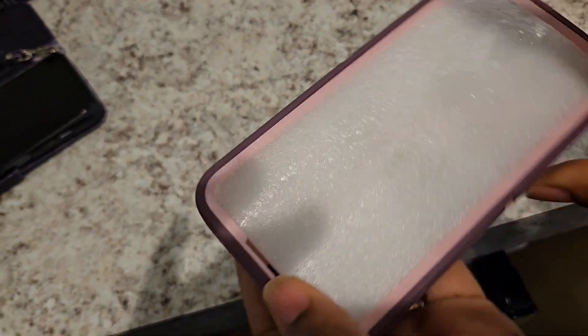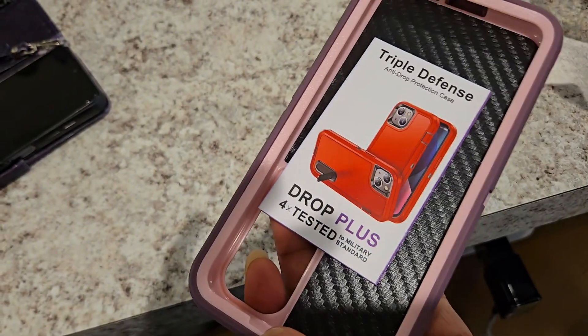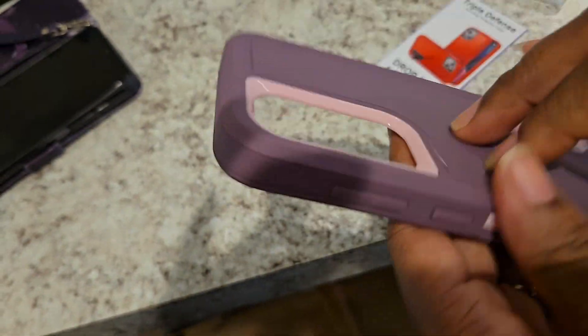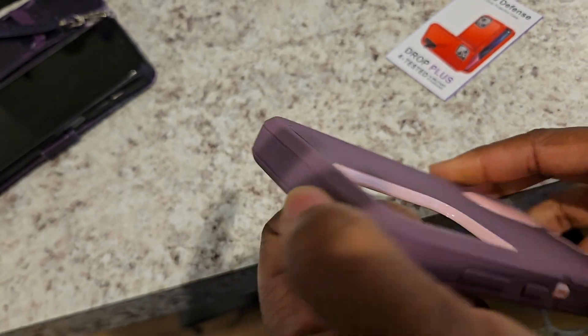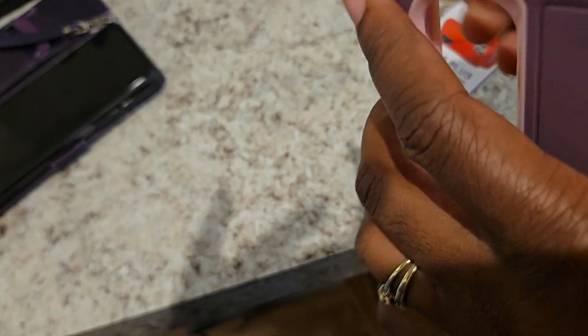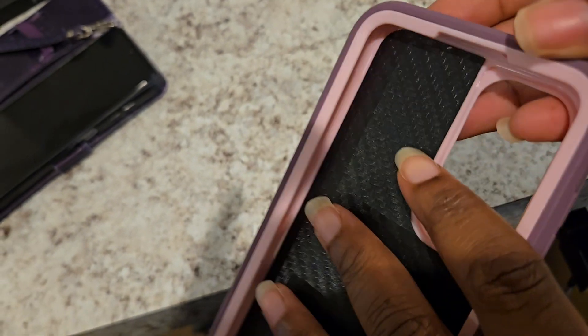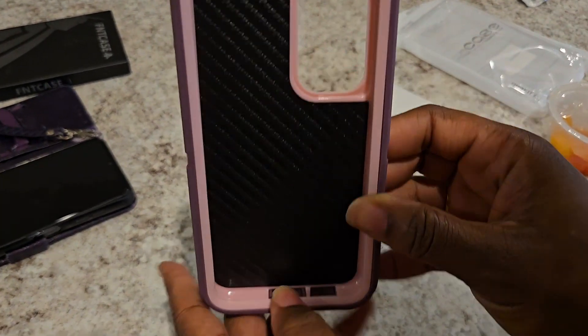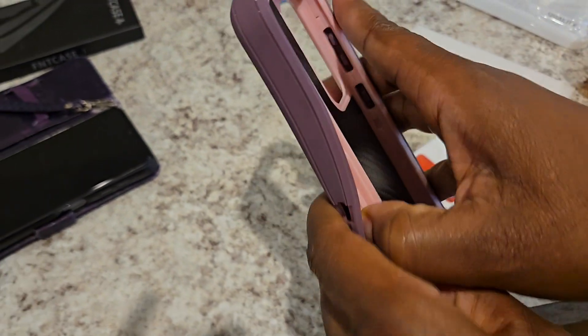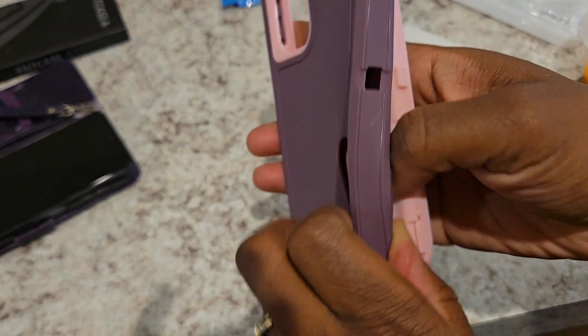Visually, I already told you guys this is not the color I signed up for, but I will say it's firm — it's real firm. It's giving like you're gonna drop it and not break it. This is really good material. This part is hard, kind of rubbery but not too soft — not bendable. And I was told it has multiple layers.